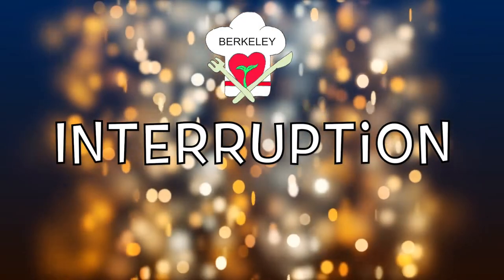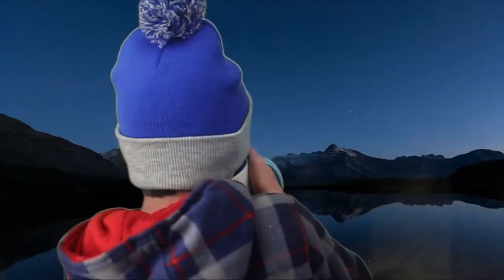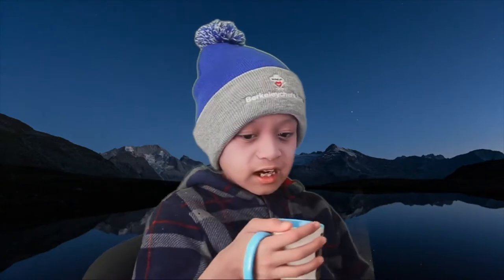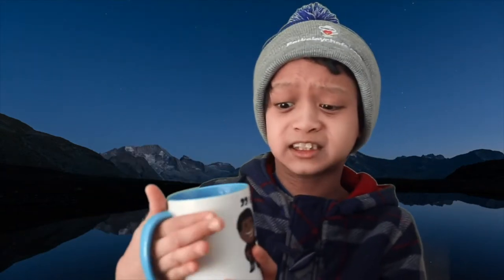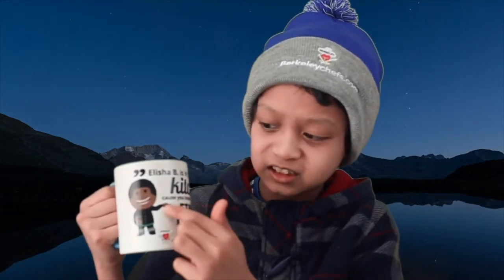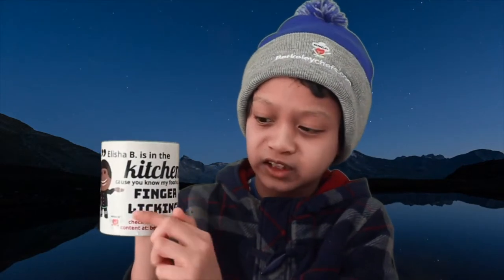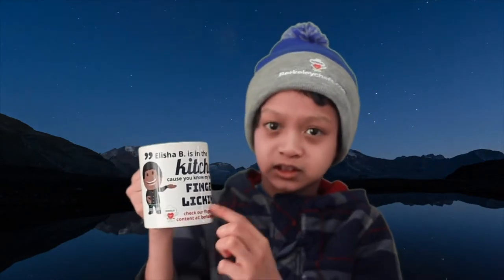A Berkeley Chef interruption. Out there looks amazing, but you know what else looks amazing? My new cup. I designed this mug and take a look at what it says: Elisha B is in the kitchen because you know my food is finger licking. Check out our finger licking content at BerkeleyChefs.com.